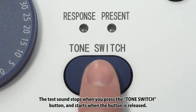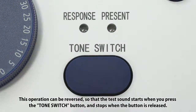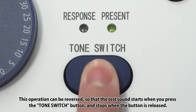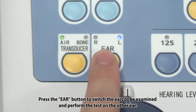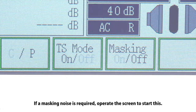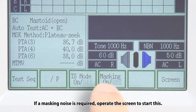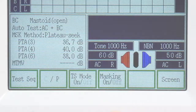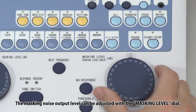The test sound stops when you press the tone switch button and starts when the button is released. This operation can be reversed so that the test sound starts when you press the tone switch button and stops when the button is released. Press the ear button to switch the ears to be examined and perform the test on the other ear. If a masking noise is required, operate the screen to start this. The masking noise output level can be adjusted with the masking level dial.